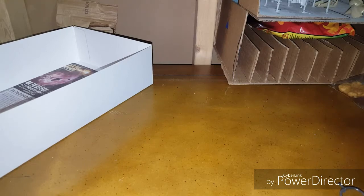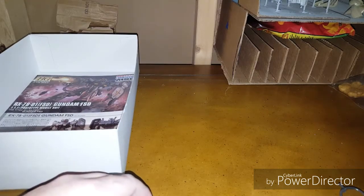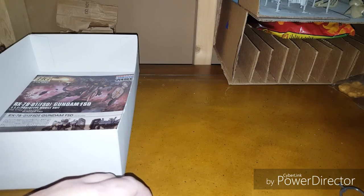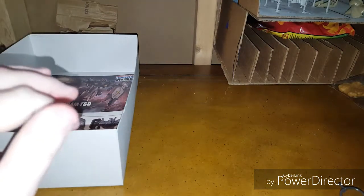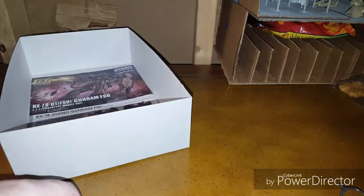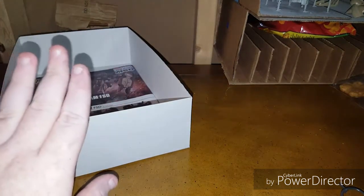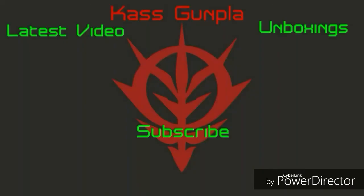I don't have much else to say, so thank you all so much for watching. This has been the High Grade Origin RX-78-1 Full-Scale Development Unboxing. Be sure to go to the link in the description for my blog to get the review the Saturday after this video goes up. It's been a while since I recorded an unboxing, so I'm sort of rusty. Either way, thank you all so much for watching — bye everyone!